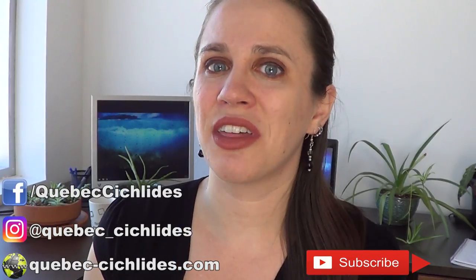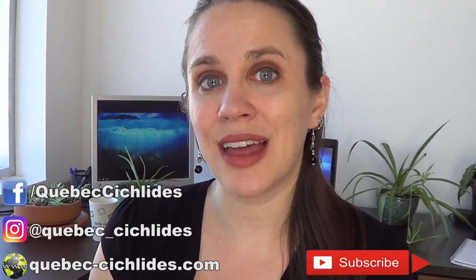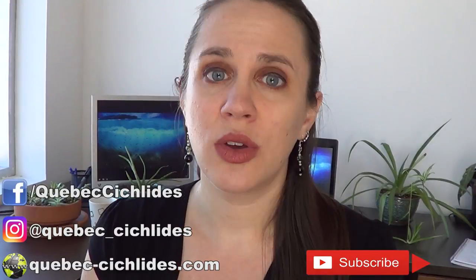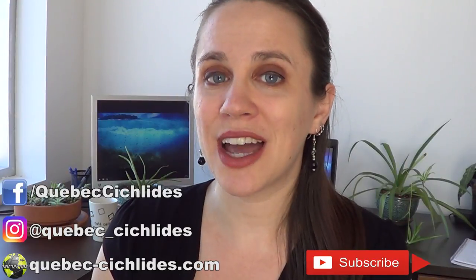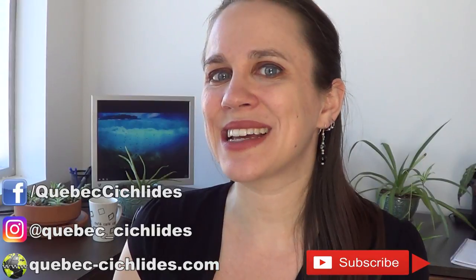So that's it for today. Thank you so much for watching. If you like my videos, please subscribe to the channel and click the bell icon to get a notification every time I post a new video. You can also follow me on Facebook, on Instagram, and I have a great website where you can shop online and see all the fish I have for sale. Thanks for tuning in, I'll see you next week. Bye bye!